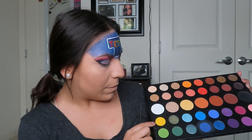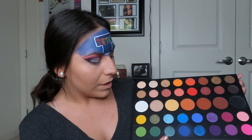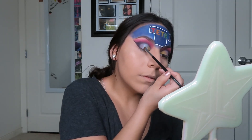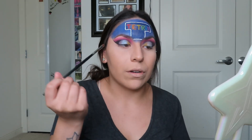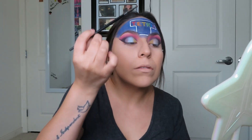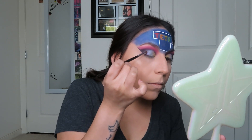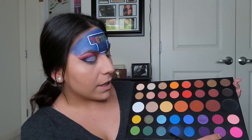Next I'm going to be mixing the shade B and Flashback together. Then dipping into the shade Hello. The next shade I'm dipping into is Face, and I'm going to top this over the shade B and Flashback. Next, two shades I'm going to be mixing are Single and Escape.